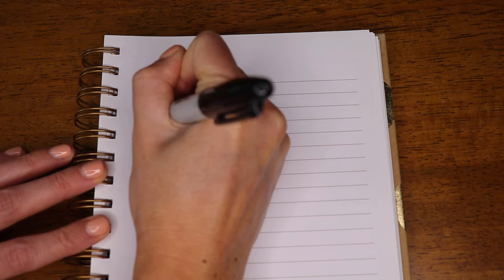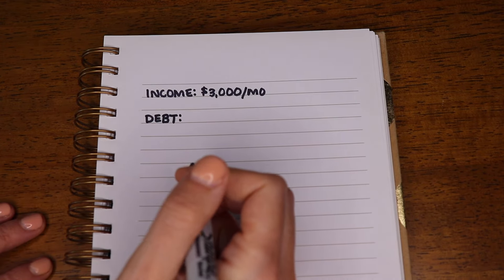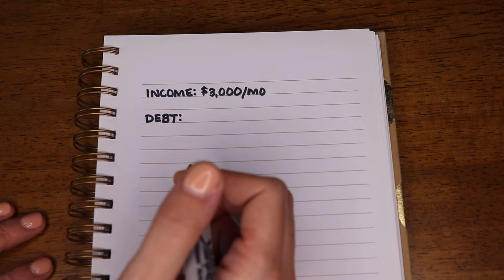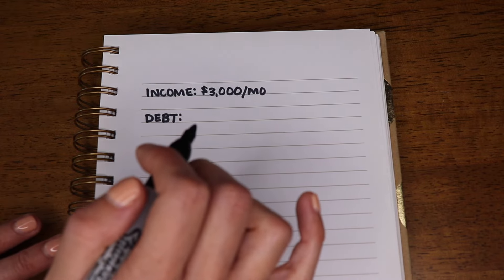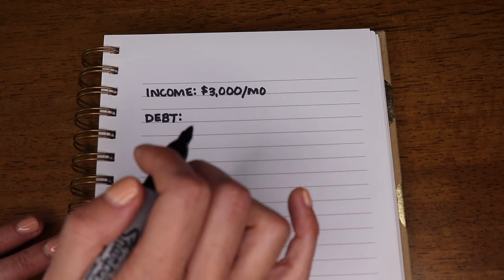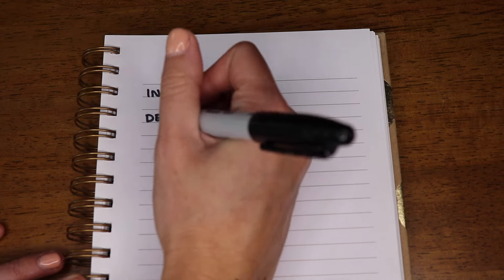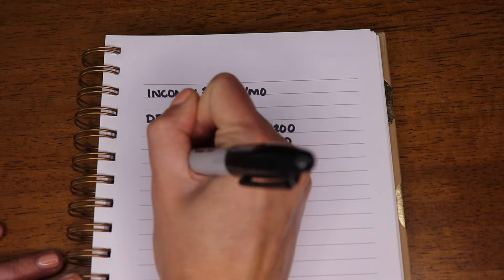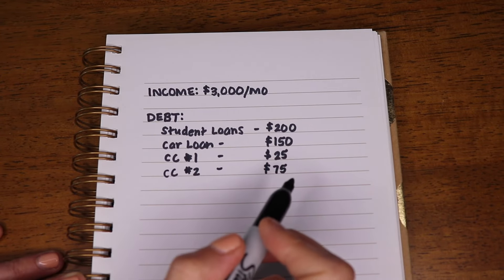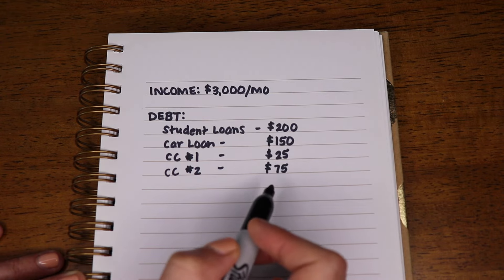Next, you are going to list out all of your debt. This would include things like student loans, credit card debt, personal loans, and car loans — list out everything. You are going to list out your minimum payments, because at least you have to pay the minimum payment every single month. These are all of your debts and the minimum payments you have to make each month.